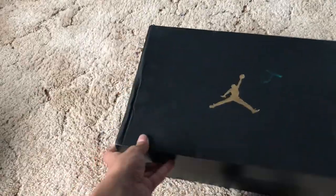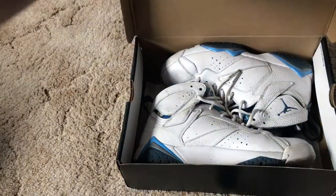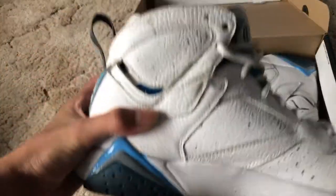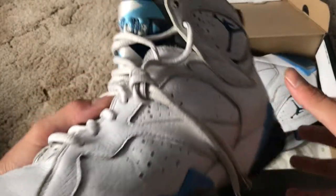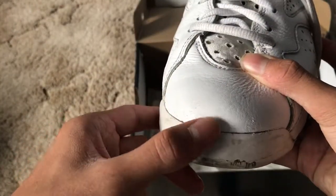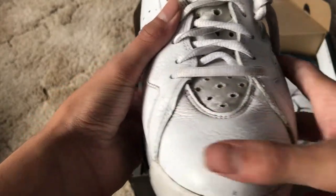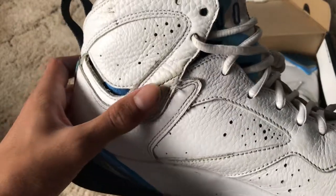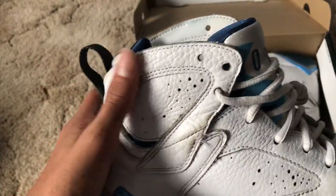Guys, what's up! Today we're doing an unboxing and a full restoration of these Air Jordan 7s. As you can see these are pretty much damaged — there are black markings on the front sole that we're going to try and get rid of. Some of the paint is actually peeling off so we're going to add some nice white paint on the front, the top, and the sides.